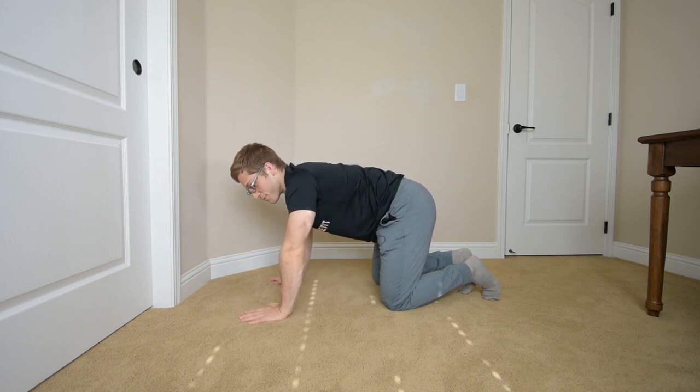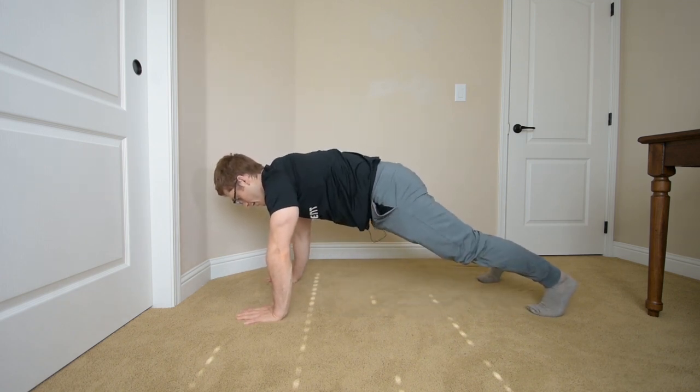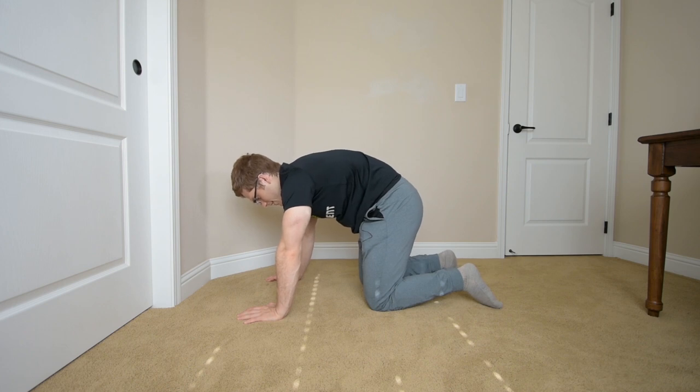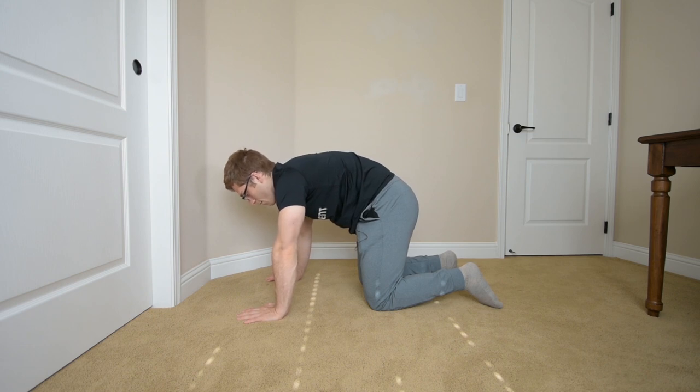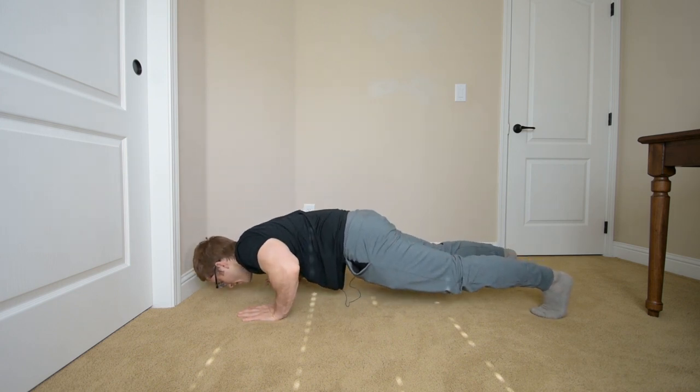Most people are too flabbergasted by that cue and it doesn't really work. So another approach: get you out of the full push-up position. Bring your knees down, and I want you to do the cat-camel — learn how to round your back here. I ask: 'Do you feel your abs?' Usually no. So I say: 'Give me a big breath out.' Now they feel it. Hold on to that position, then straighten your legs — and do a push-up holding that. Way harder, right? That's the progression.